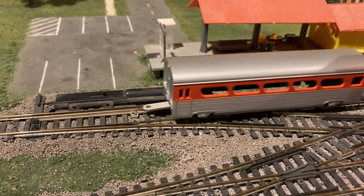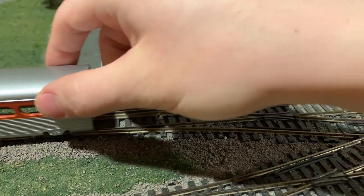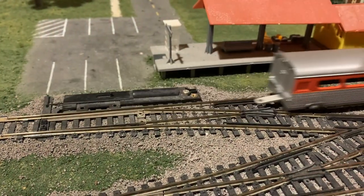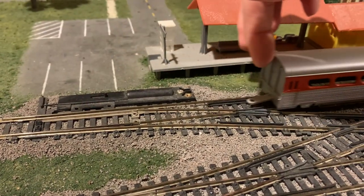Sometimes it would derail going over a switch or just another rough spot, even after I tried adding weight to it. Sometimes it stays on, sometimes it doesn't. It's kind of inconsistent.